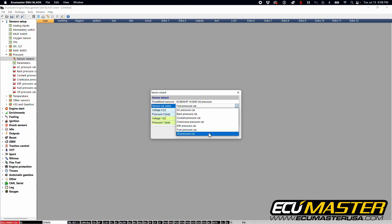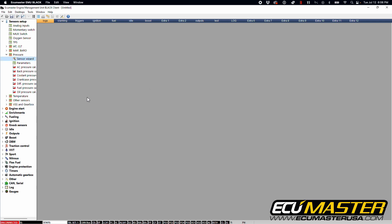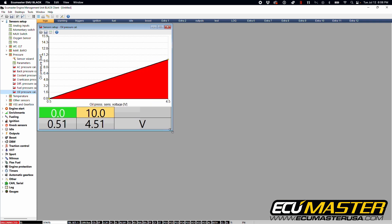We're going to select the parameter to assign this to — oil pressure calibration. You'll see the minimum voltage for the sensor is 0.5 volts at a pressure reading of 0 bar, and the maximum voltage is 4.5 volts with a maximum pressure of 10 bar. Hit OK and go to our oil pressure cal table. You can see a linear scale from 0 to 10 bar over 0.5 volts to 4.5 volts. Once correct, we're going to make it permanent in the table, which will write this calibration to our EMU Black.